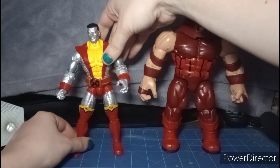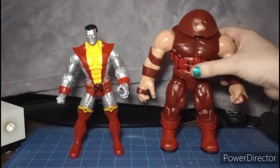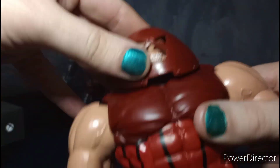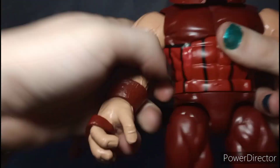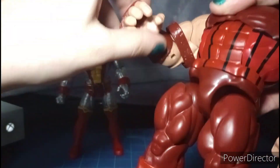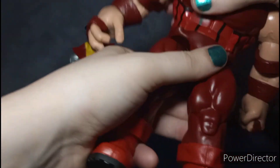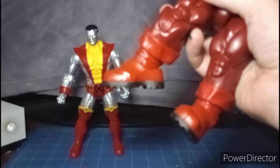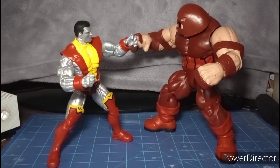For Juggernaut's articulation: the belt can get a little in the way. He can look up a bit, look down, rotate 360, and pivot side to side. Arms go in and out, 360 rotation, bicep swivel, single-jointed elbow, wrist hinge and swivel. Ab crunch, waist swivel, forward kick but no back kick, splits, thigh cut swivel, single-jointed knees, no boot cut swivel, feet hinge, and ankle pivots.